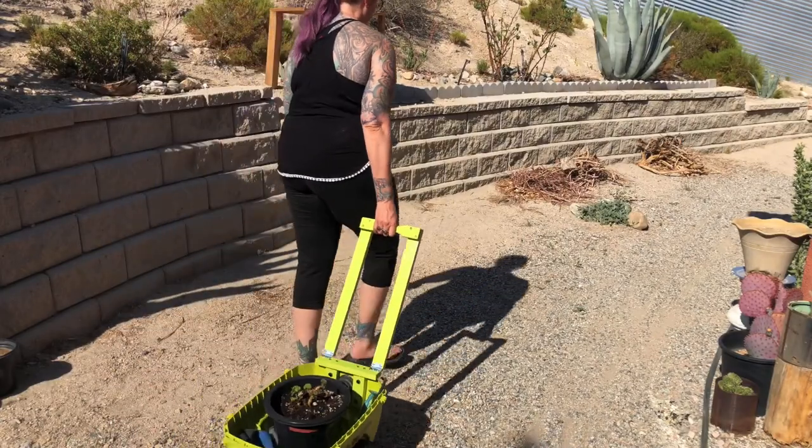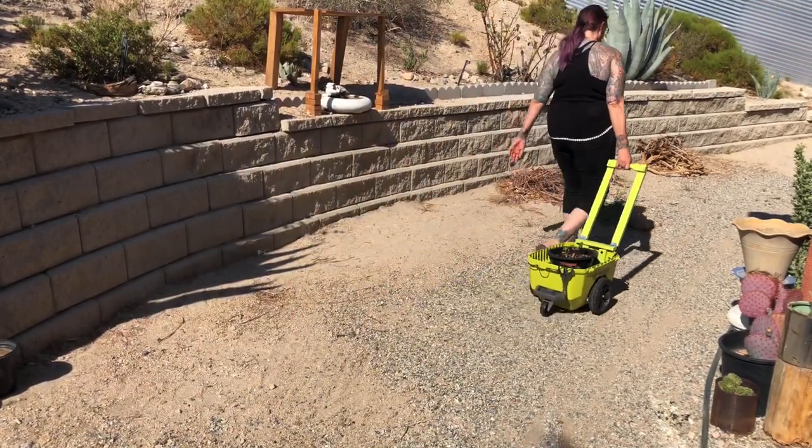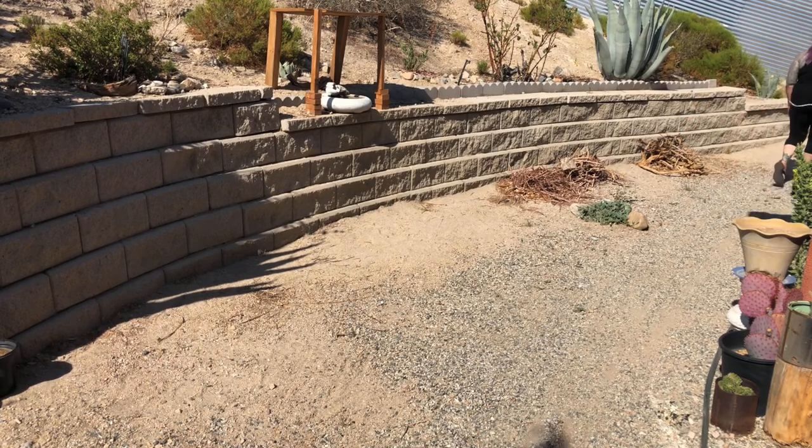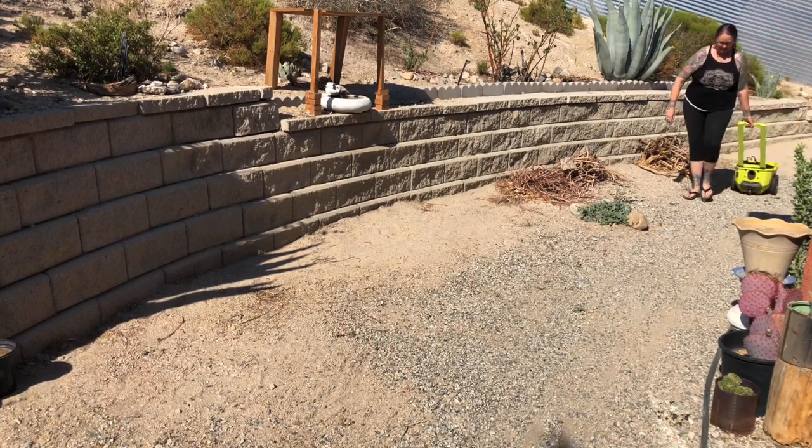When all is said and done, the wagon turned out really well. It holds the garden tools I use most and I can use it like a mini wheelbarrow, hauling loads of earth at a weight I can manage.